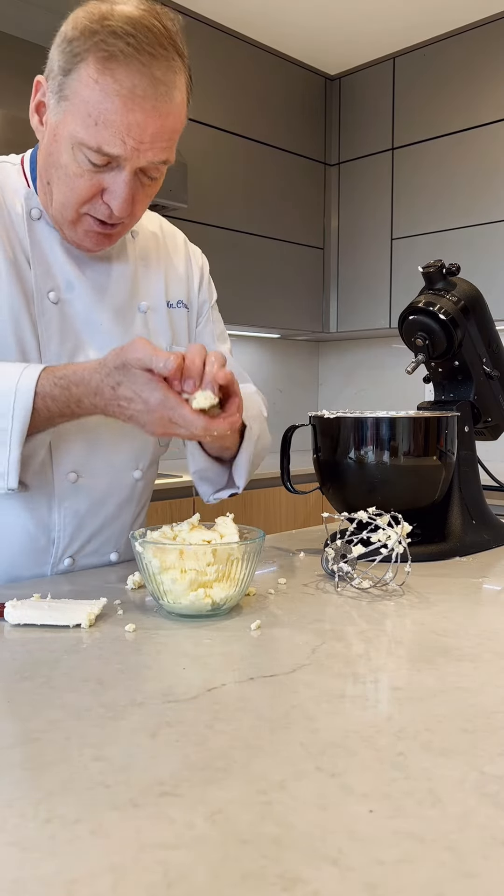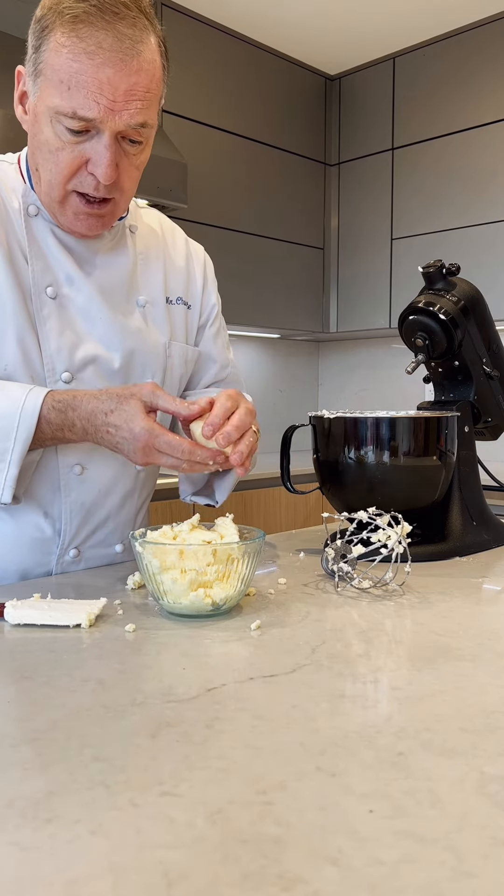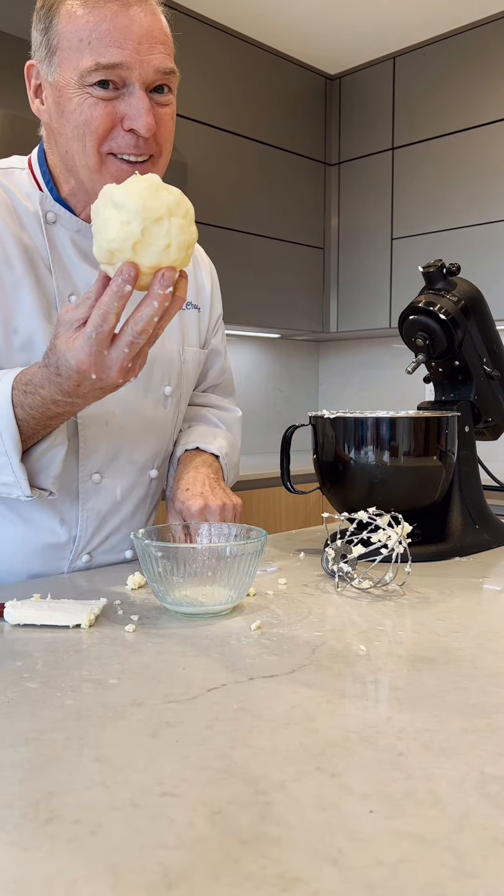Press the butter like that, remove the liquid, and you can put that into a clean container. Fresh butter. I hope that helped.